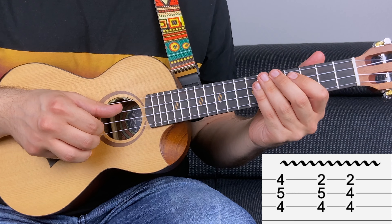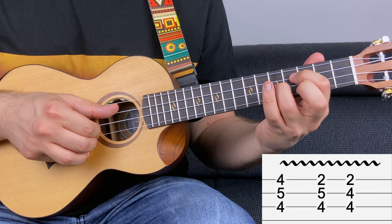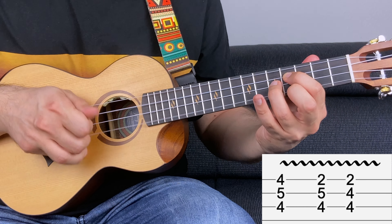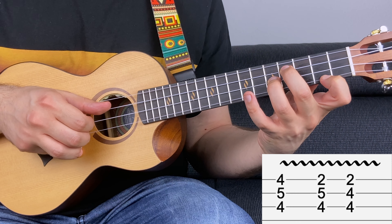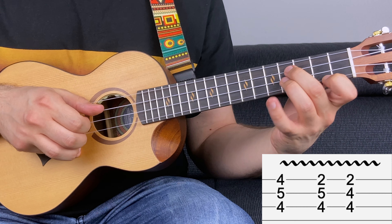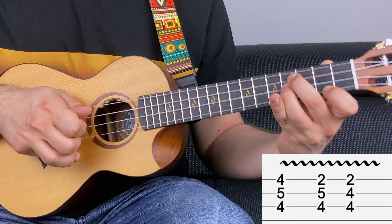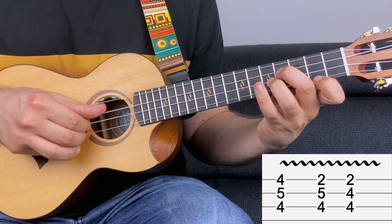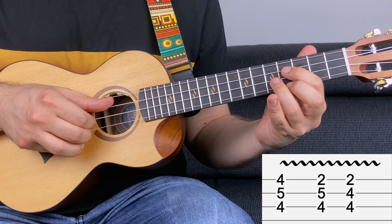Now you have some triads. So four on the third string, five on the second string and four on the first string — an A major triad. Then four, five and two — a sus2 triad. And then four, four and two — an E major triad. Try to add a bit of vibrato like this. Let's play it again.